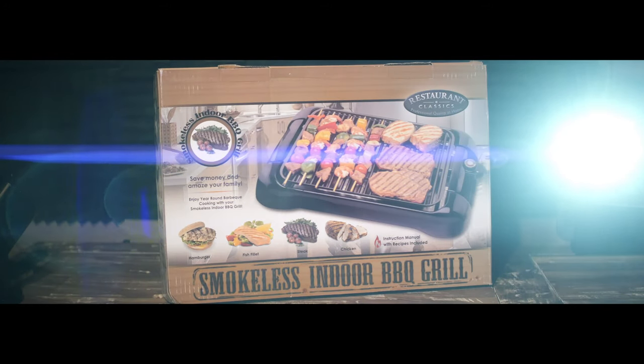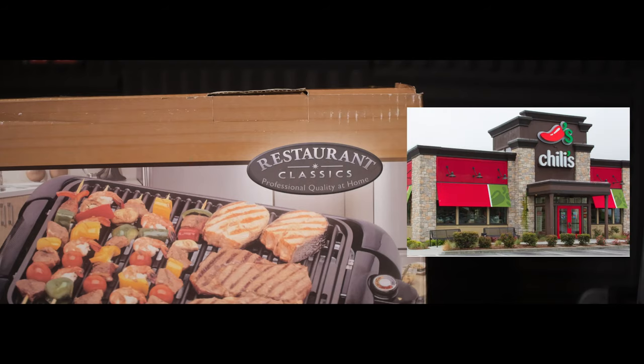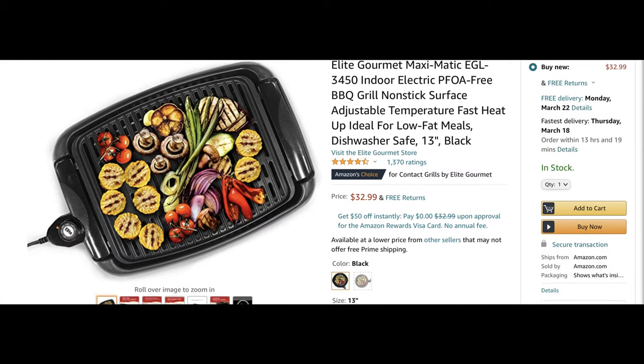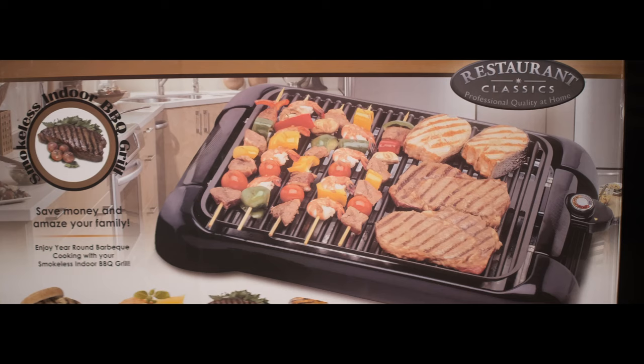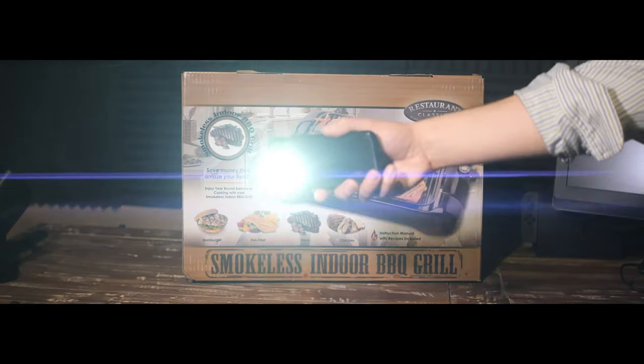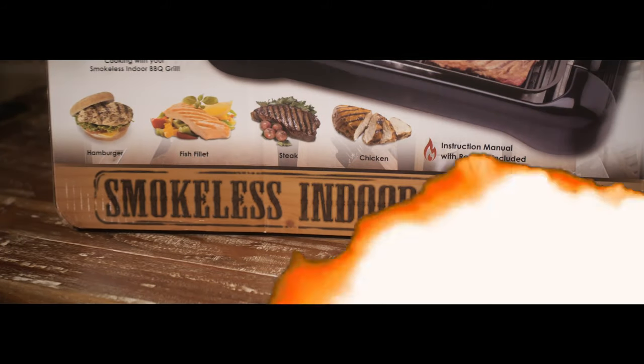It's a new era of cheap grills — a restaurant classic that'll give Chili's a run for their money. It doesn't cook with fire; it cooks with electricity. It goes by many names, because they all come from the same factory in China. So epic, we need excessive lens flares. It's the smokeless indoor barbecue grill.